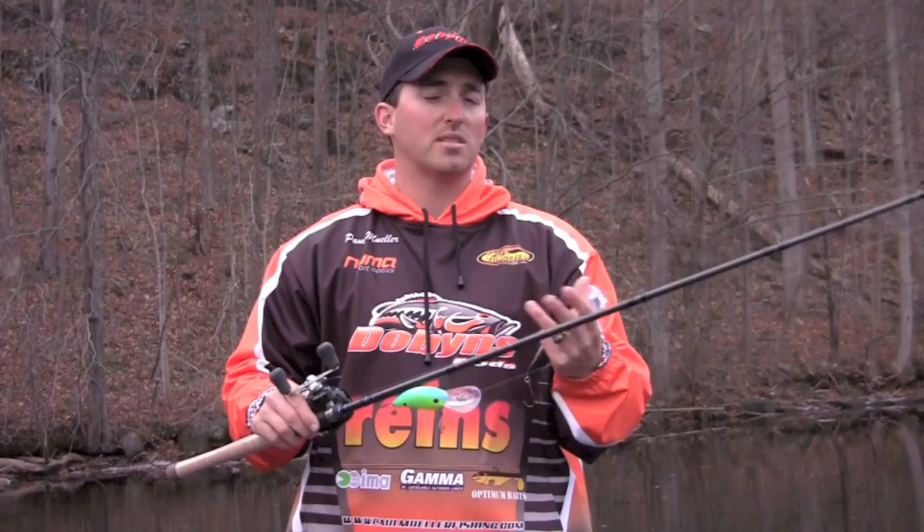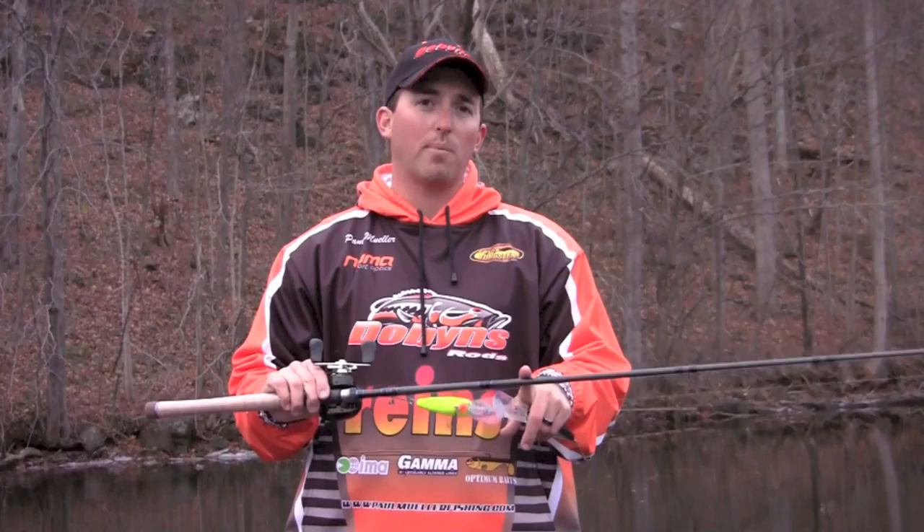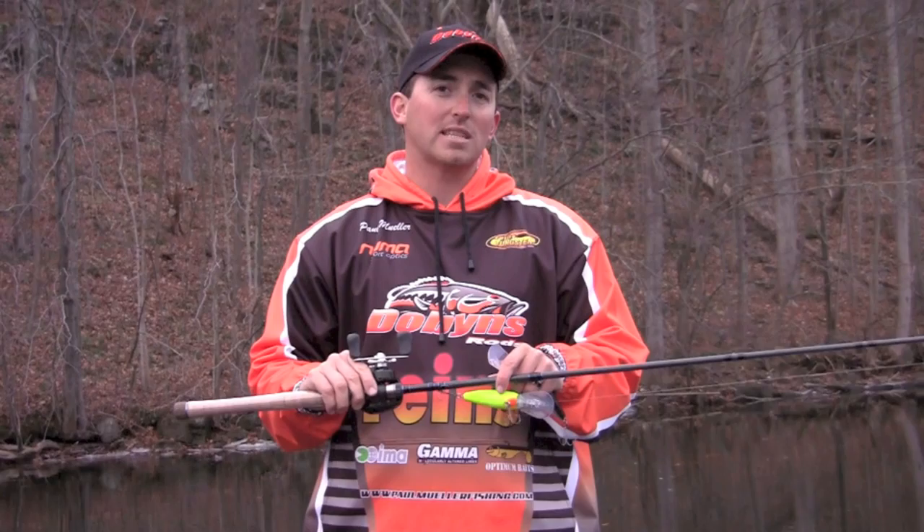This is the rod. It's also a great rod — I've been throwing 6XDs on it, Rapala DT20s, Spro Deep Diving Crankbaits. So it handles a wide variety of deep diving crankbaits. If you guys are in the market for a new crankbait rod and you want to throw those big 10XDs, check out the new 806CB from Dobbins Rods.